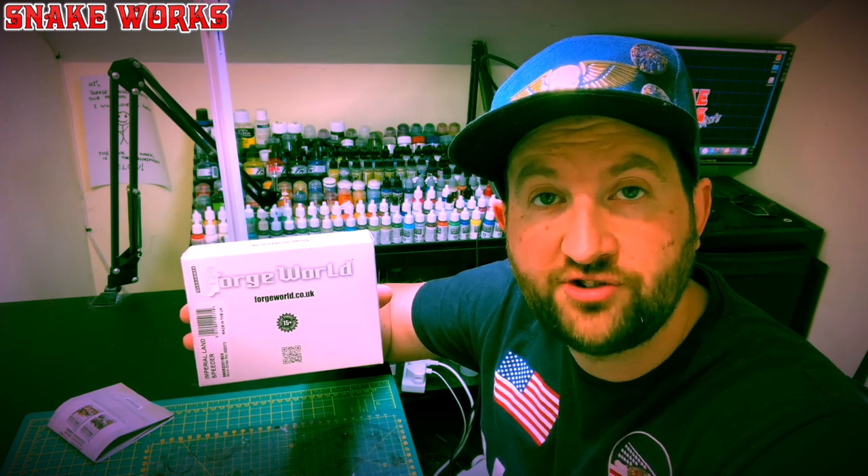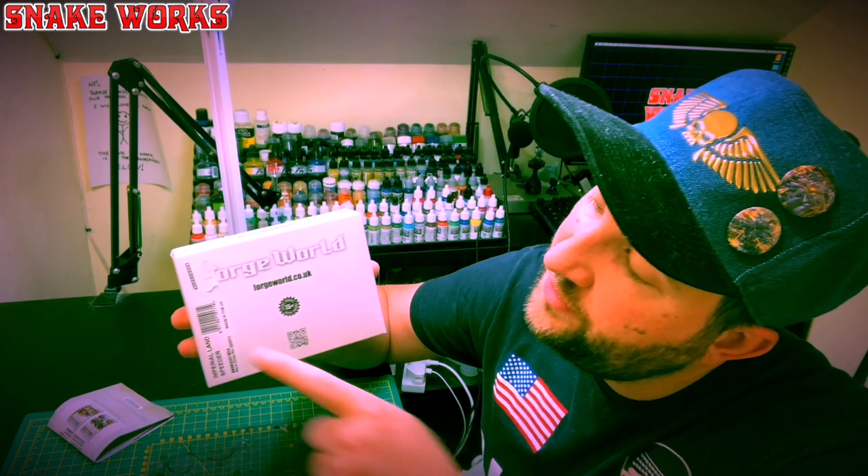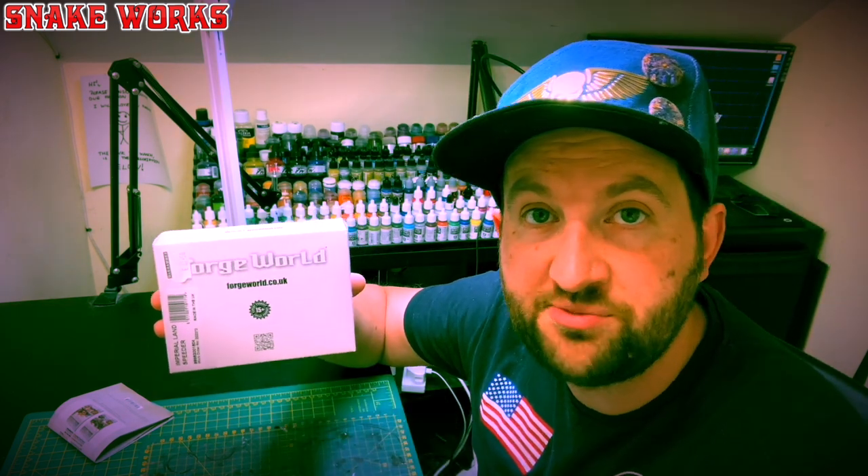In this video we're going to unbox this special 30th anniversary edition of the Forge World Space Marine Imperial Landspeeder.